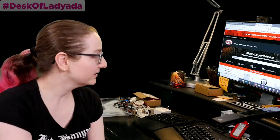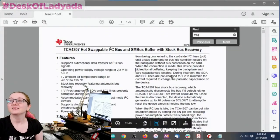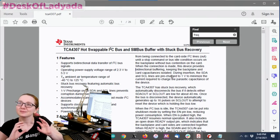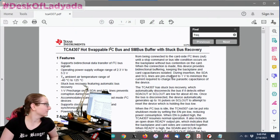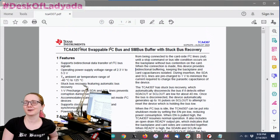Let's kick it off. We've got a couple of things to show off today. Let's start with a Stemma Sunday. This is a really interesting chip — I thought once in a while I'd show off some hidden secret treasures from the chip vault. This is a hot-swappable I2C bus buffer with stuck bus recovery.